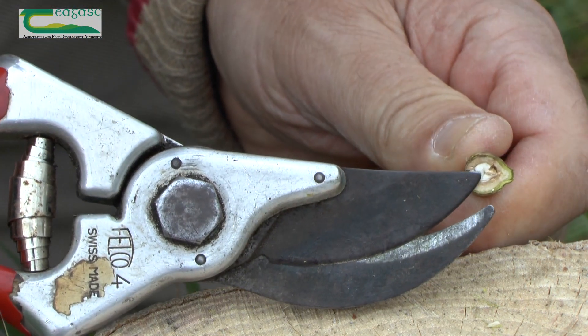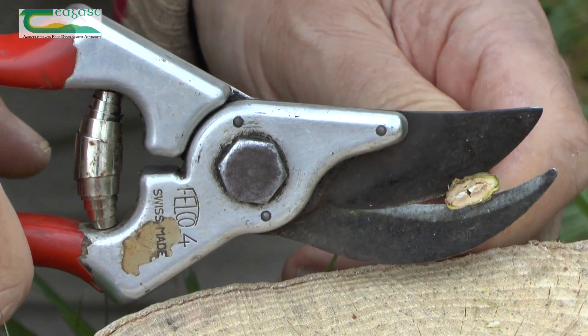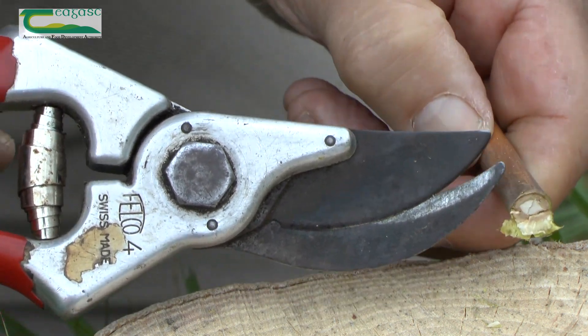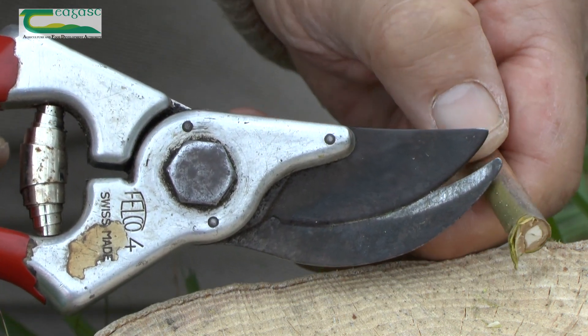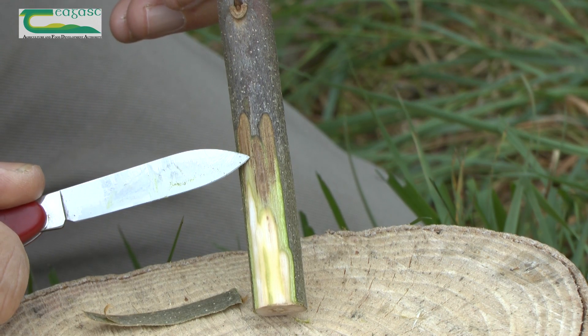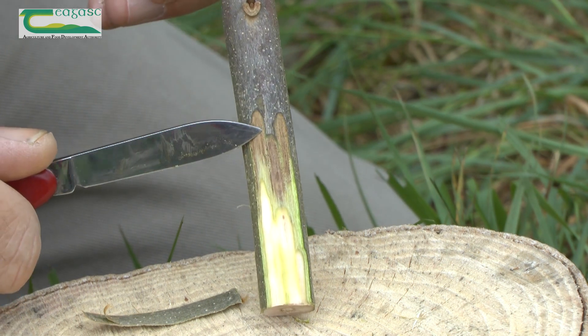Now we're beginning to see some brown tissue, and it's completely brown on the inside, corresponding with the brown on the outside of the stem. Here we can see the brown stain due to the Kilara disease, which kills the inside of the stem.